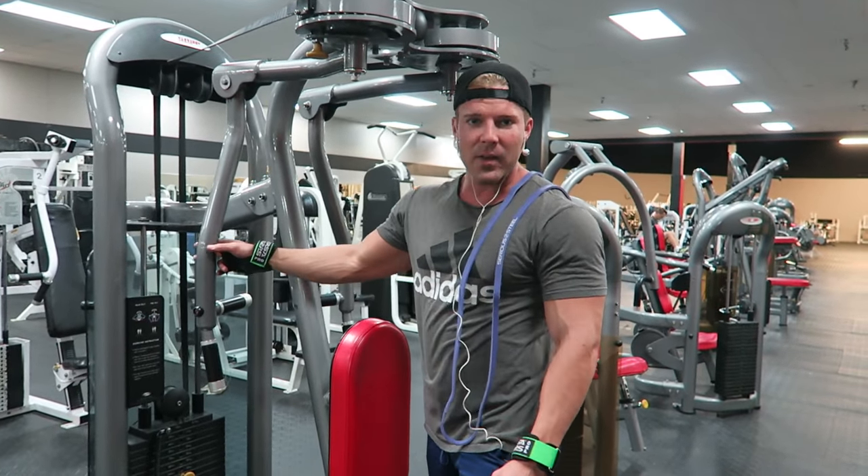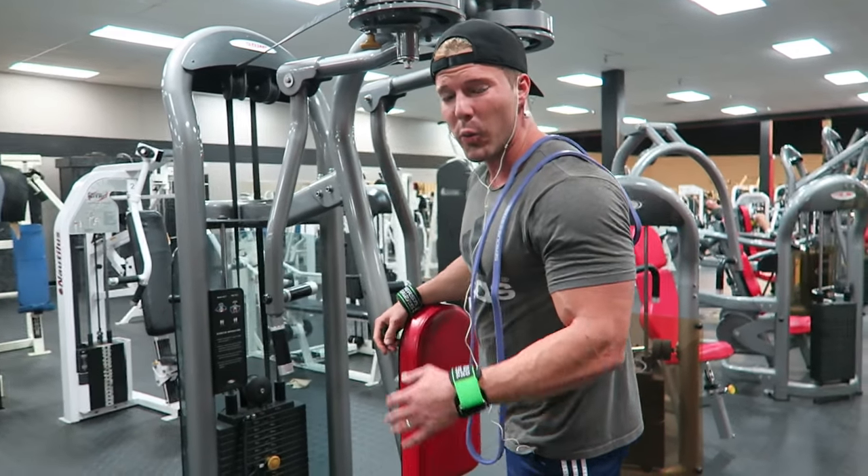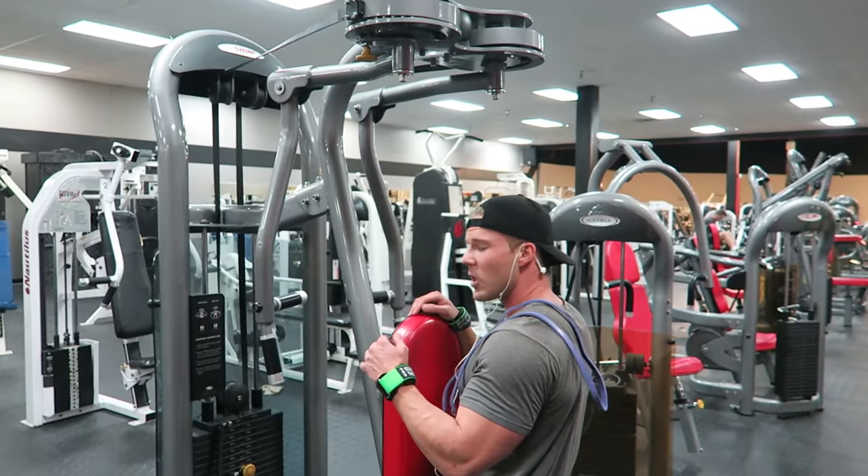If your gym happens to have a machine that moves around like this, you can get a really good range of motion. I'll show you.